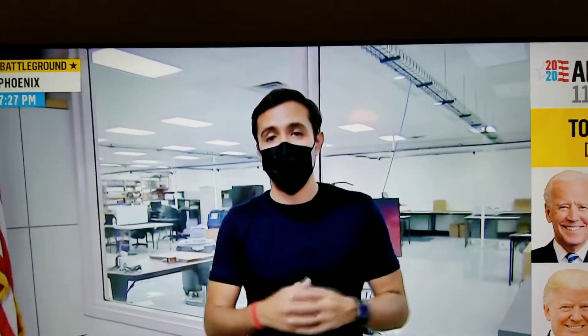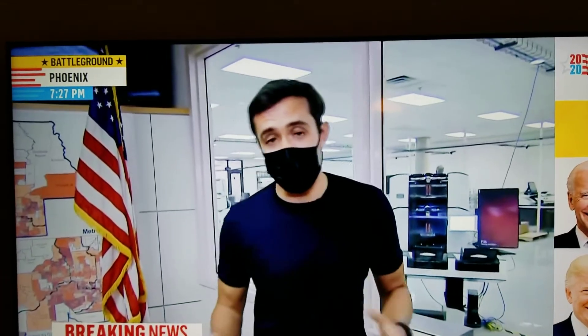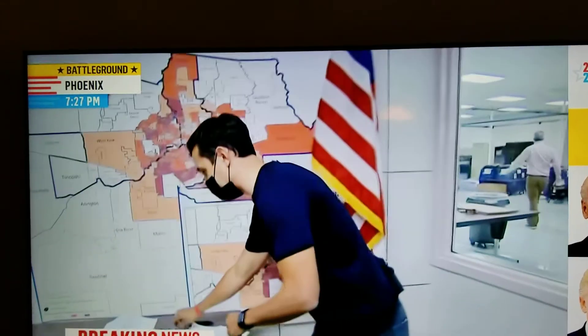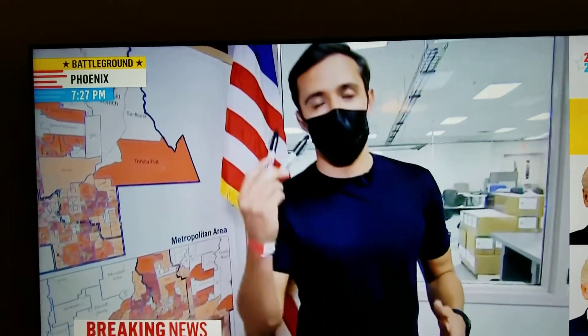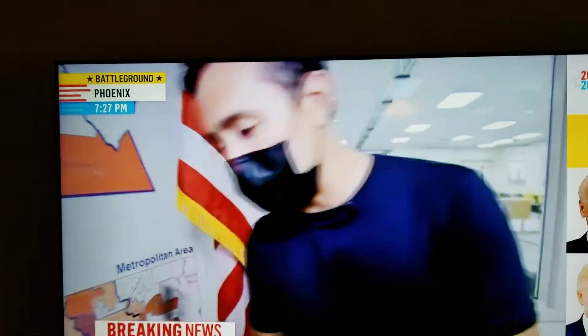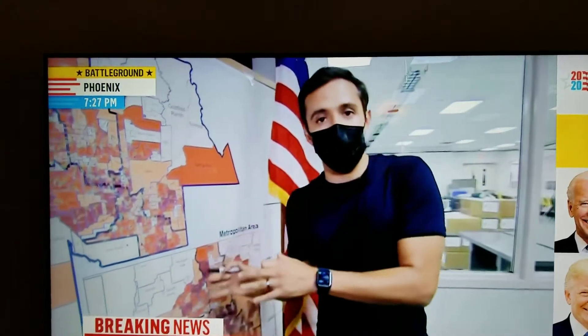I'm not sure if you're familiar with Sharpiegate, but here in Arizona it is something that has been gathering a lot of steam. It's a conspiracy theory that's now been debunked. Some Trump supporters believe that they were given Sharpies on purpose to invalidate their votes when they were filling out their ballots.